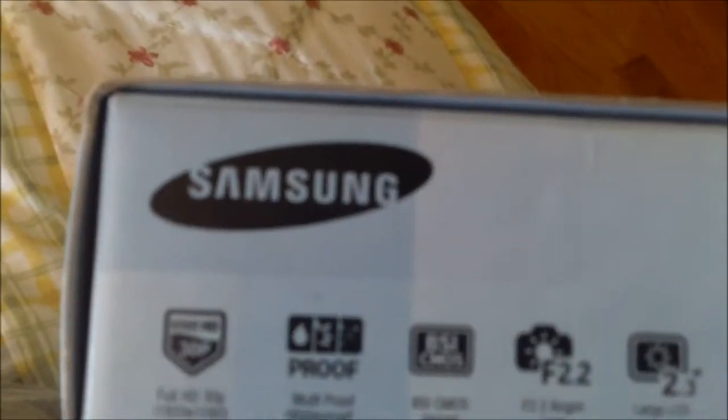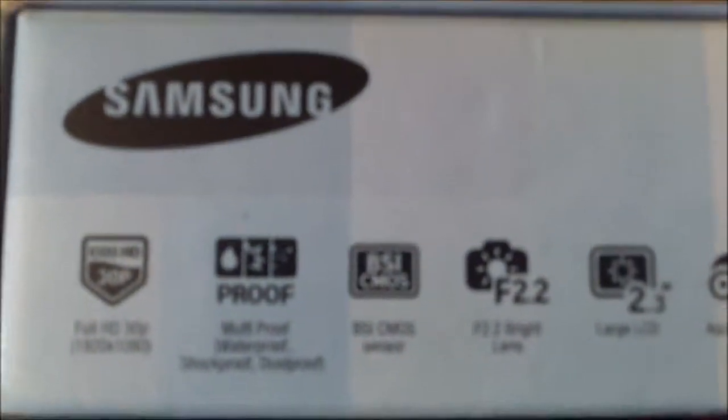Here's the box — let's do a walk around of it. It kind of looks like the W300 box, pretty standard. On this side you have your Samsung features: full high definition 1920 by 1080 pixels, which is standard. It is waterproof, shockproof, and dustproof. It has a large LCD monitor, goes into aqua mode, and comes with a built-in USB port. Here's a little barcode they used.